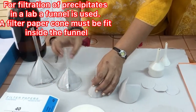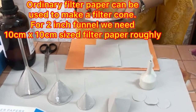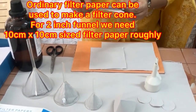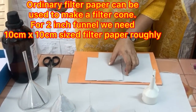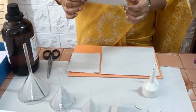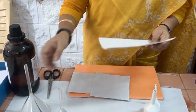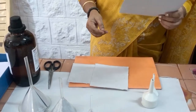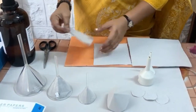There are different sizes of funnels, and we need to take filter paper accordingly. For a two inch funnel, we can use a 10 by 10 centimeter size of filter paper. For a three inch funnel, we can use a 12 by 12 centimeter size. For a larger funnel, you can use an 18 by 18 centimeter square size of filter paper. This is only a rough size.